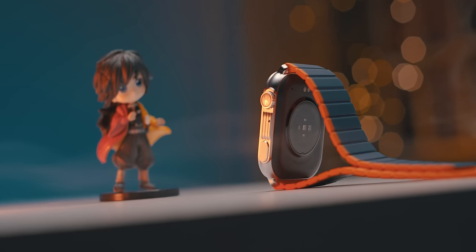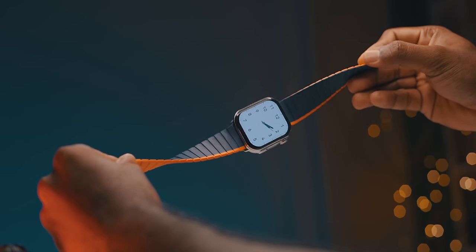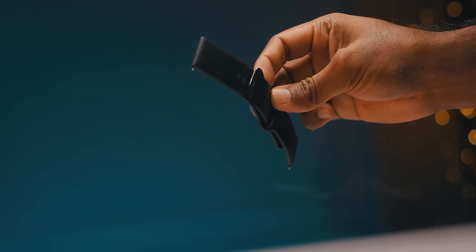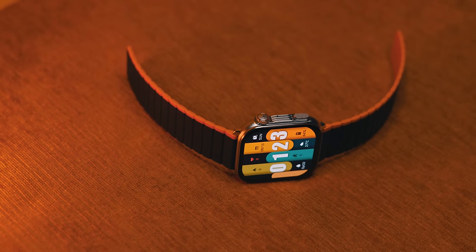First of all, the materials are well built. The rear panel is plastic, but the quality is very good. Even the strap — the strap is available in blue or orange color, but this is a different color. It's unique. The body frame is stainless steel type — it could be aluminum, I'm not sure — but it is very good.